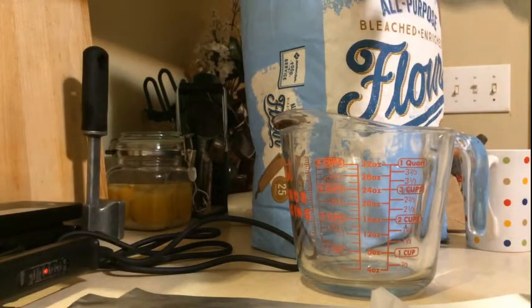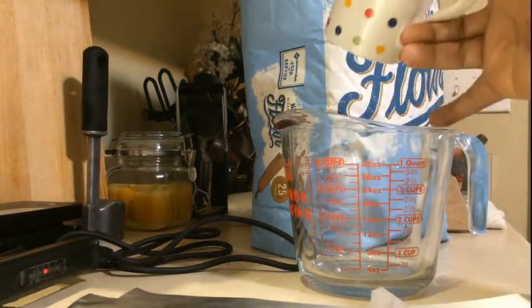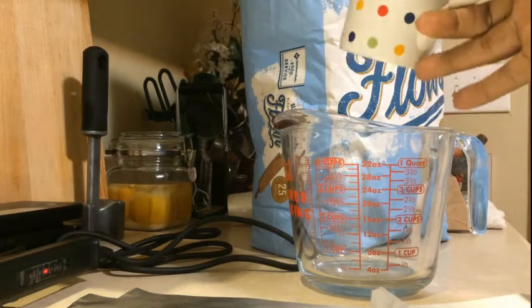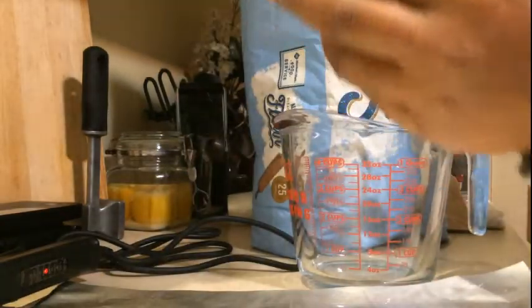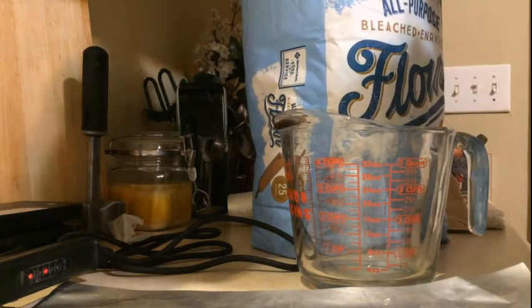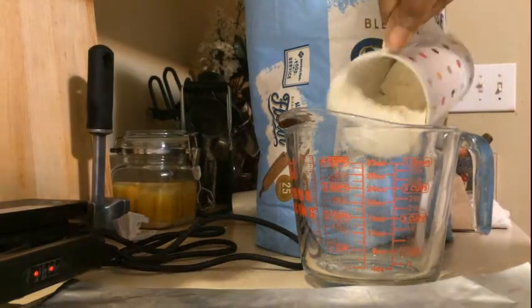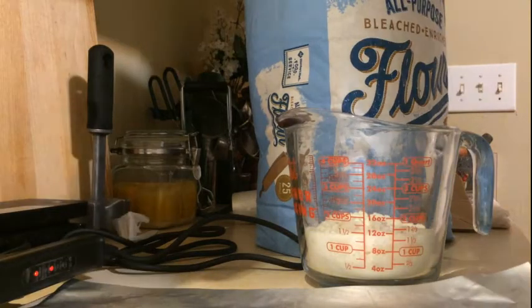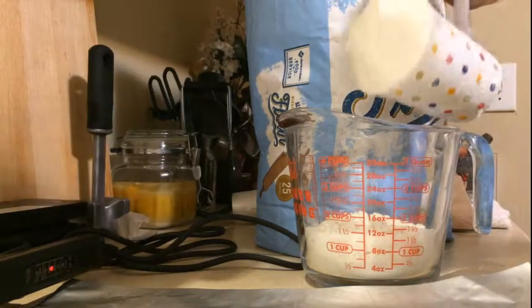I've gone ahead and cut a hole straight across the top of my bag. The only thing I'm going to do now is start dipping my flour out and pouring it into this measuring cup just to know exactly how much flour I have in the bag, then I'm going to seal it up. You could use gloves if you want, but make sure your hands are clean and dry. My first four cups of flour are about to go into the bag.